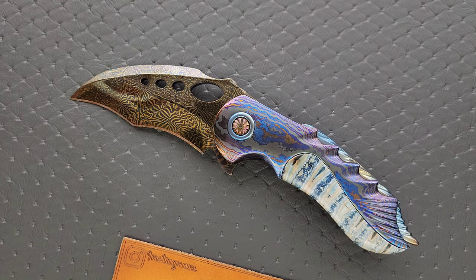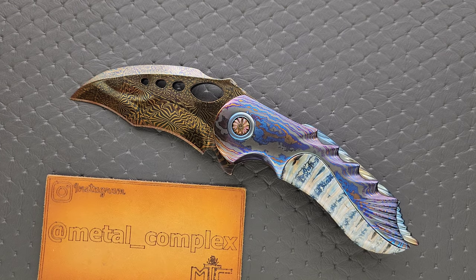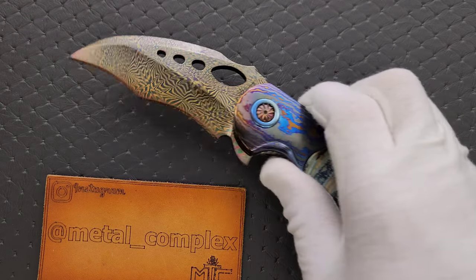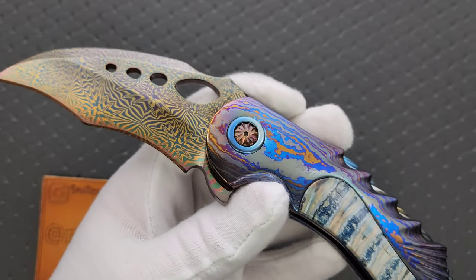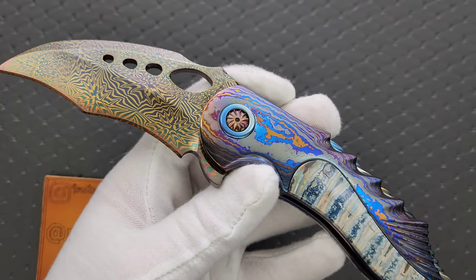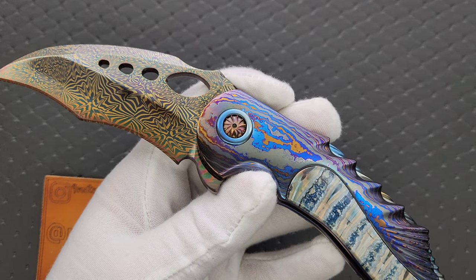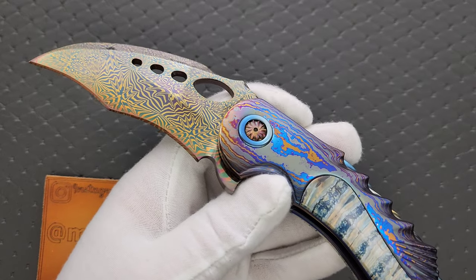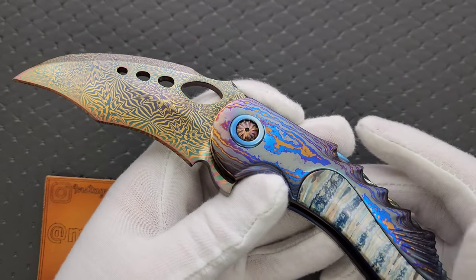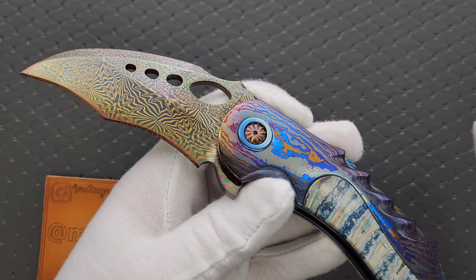I remember seeing him respond to somebody on Instagram saying that the way the finish is brought out is similar to gun bluing. But this is a non-stainless Damascus that he creates, so we get these very wild patterns. And the blade is what did it for me — anybody who can make this is a master craftsman. Like beyond — if there's a secret wizard rank above that, that's what this guy is. I've never seen anything like this.